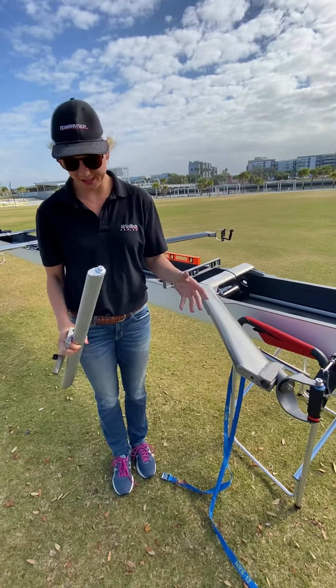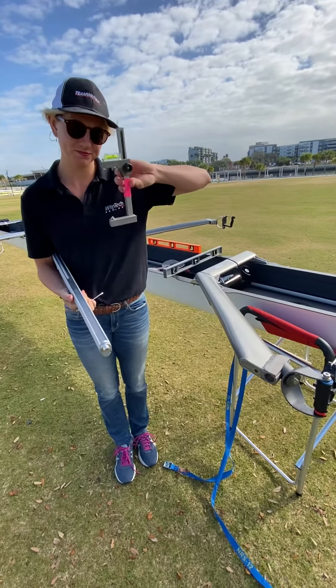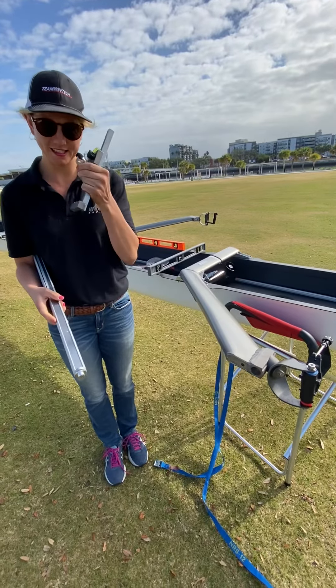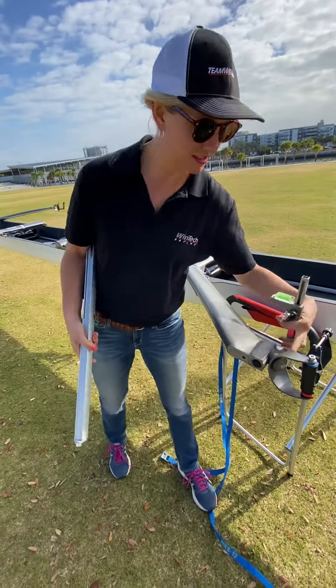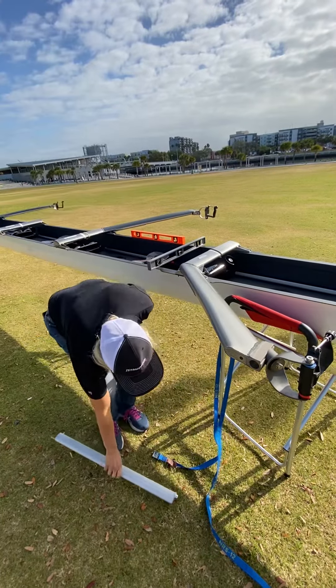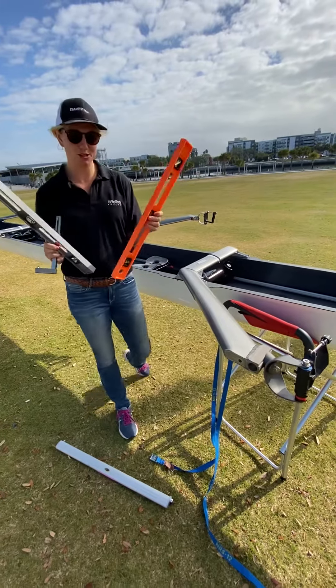The tools that you'll need to start out with are a swivel pitch meter, which you can purchase online, a 13 millimeter wrench to adjust the bolt right here, and a spread stick would be helpful as well as two levels.